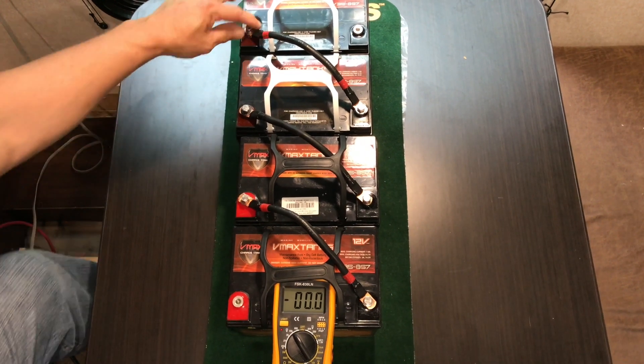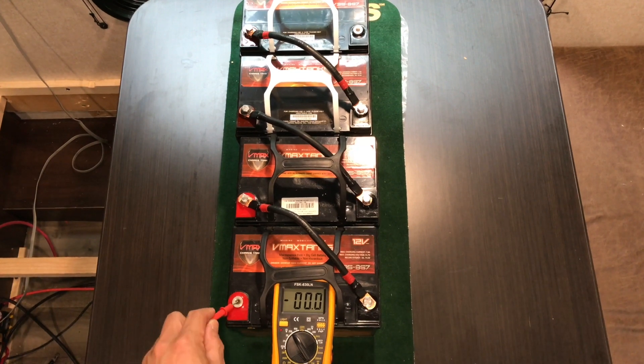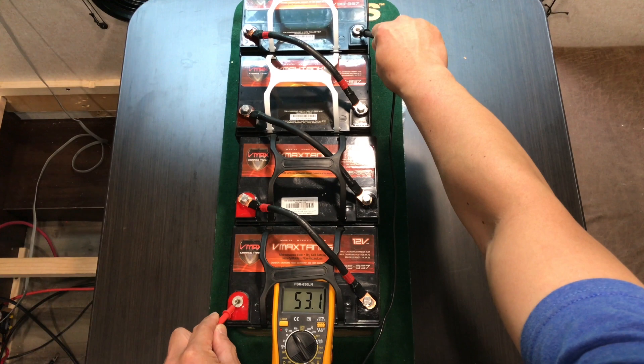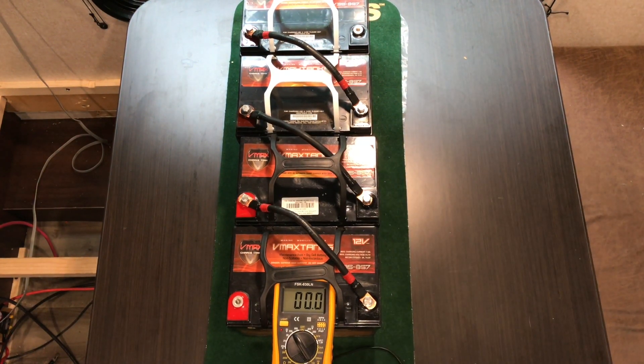And you've just completed wiring a set of batteries in series configuration. That equates to 48 volts. That's pretty much it — thank you so much for watching, I do appreciate it.